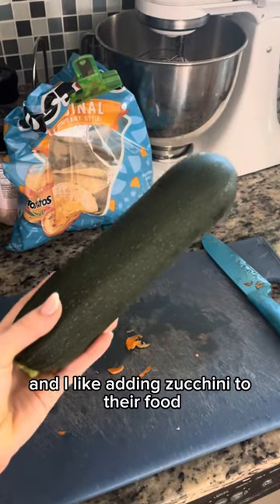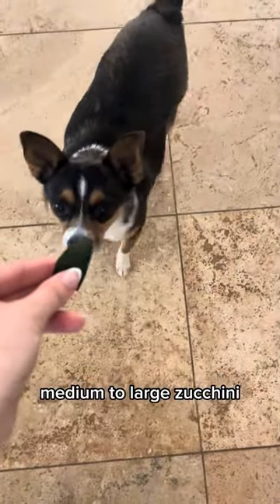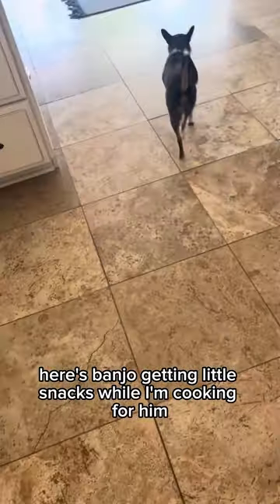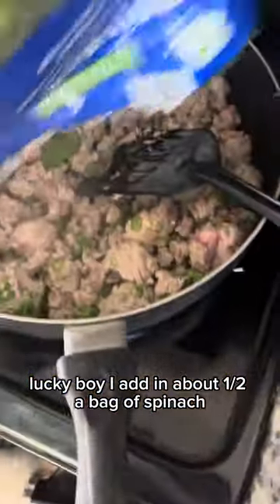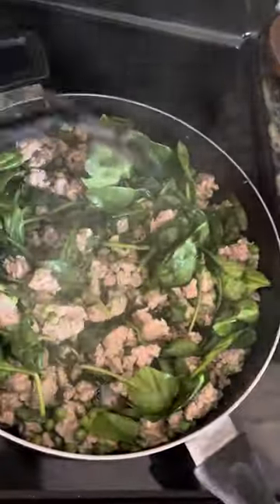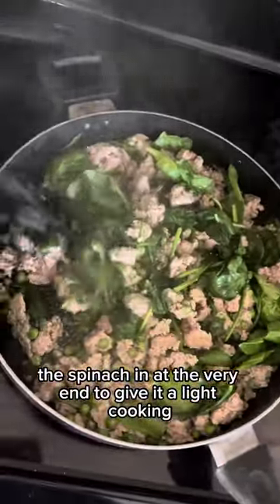I like adding zucchini to their food — I take one medium to large zucchini. Here's Banjo getting little snacks while I'm cooking for him, lucky boy. I add in about half a bag of spinach. You could also add in kale, depending on what your dog likes. I put the spinach in at the very end to give it a light cooking.